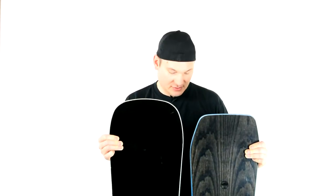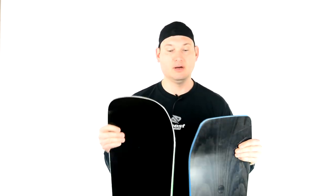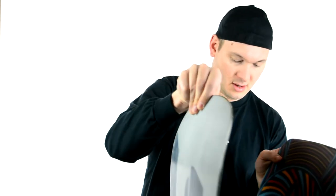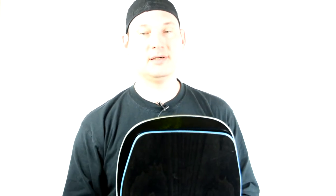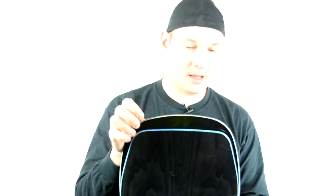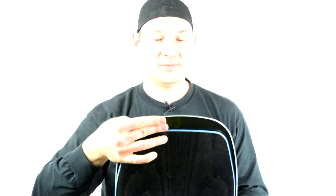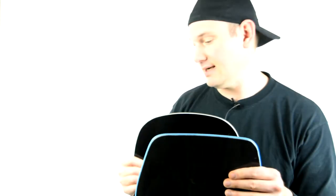Right now you're seeing the difference between a 156 and a 151. Let's do them toe to toe. There's a difference between a 151 Arbor and a 155 or 156 Signal — that is the difference right there.